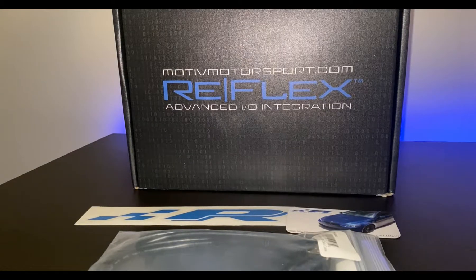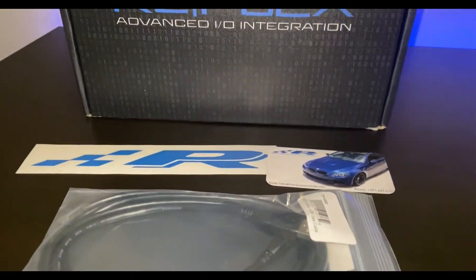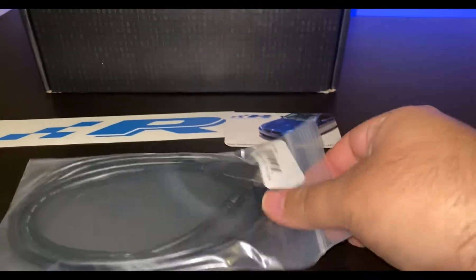What's going on guys, it's your boy Rico. Today we're going to be doing an unboxing on the Motive Motorsports Reflex. Let's get right into it. It came in this box — I bought it from Precision Raceworks — and I also bought this data cable.